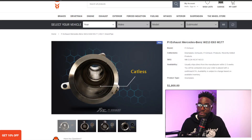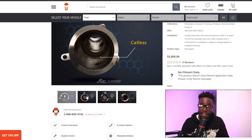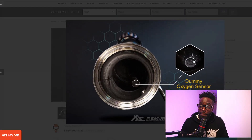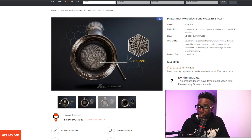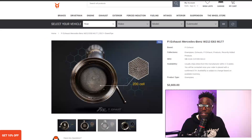FI Exhaust is showing a photo of how the material looks catless versus catted with 100, 200, and 300-cell options. They also show what the dummy oxygen sensor looks like — an oxygen sensor plug that goes into the bung with catalytic material inside to trick the sensor into thinking there's still cat material there. They want $1,800 for their Ultra system, and their Sport 200-cell downpipe is an additional $1,900, bringing the total to $2,600.